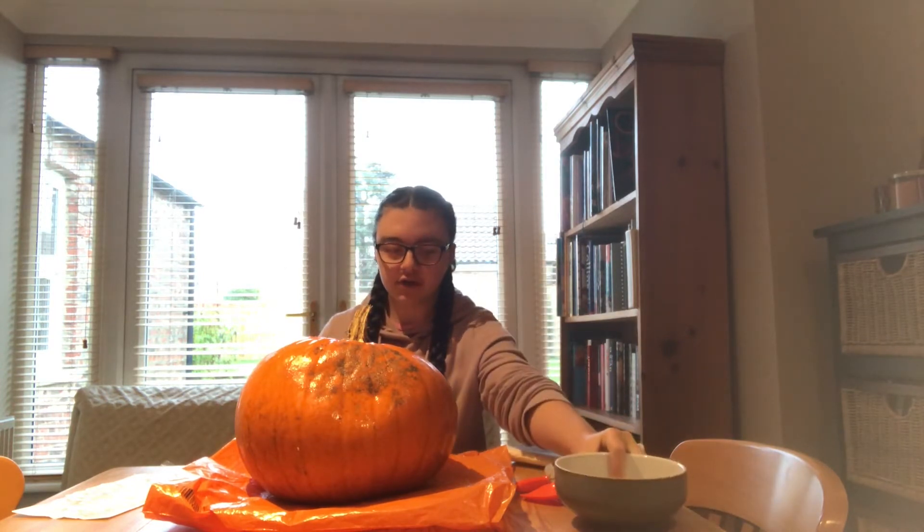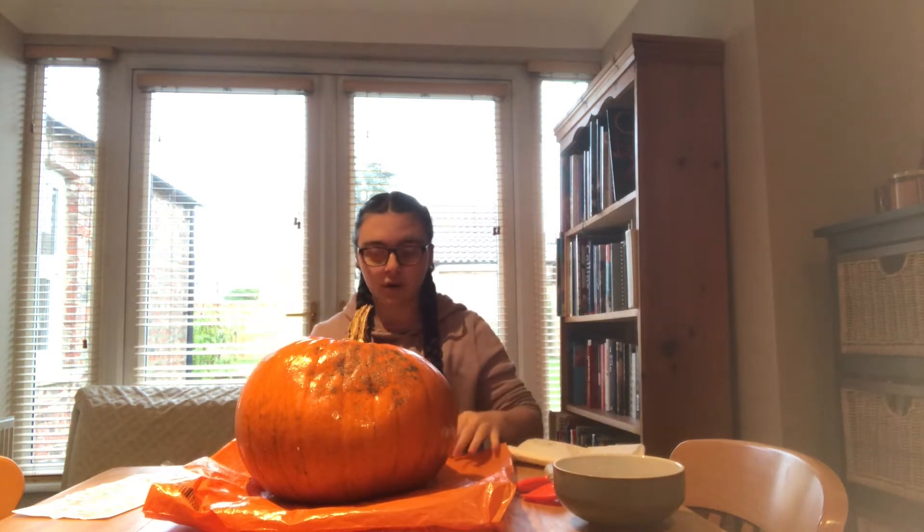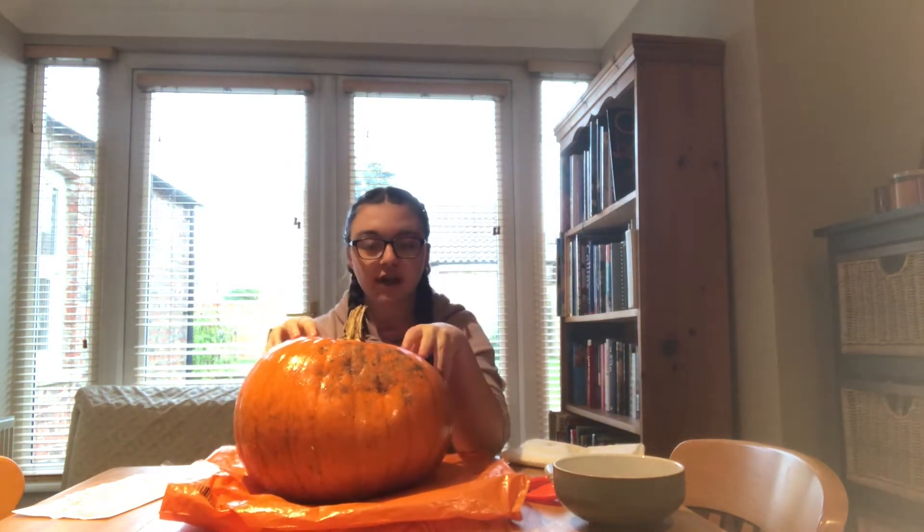I'm going to put some guts into here but then I'm also going to gut the middle. I've also got a bag as well. I'm going to time-lapse the part where I gut it.